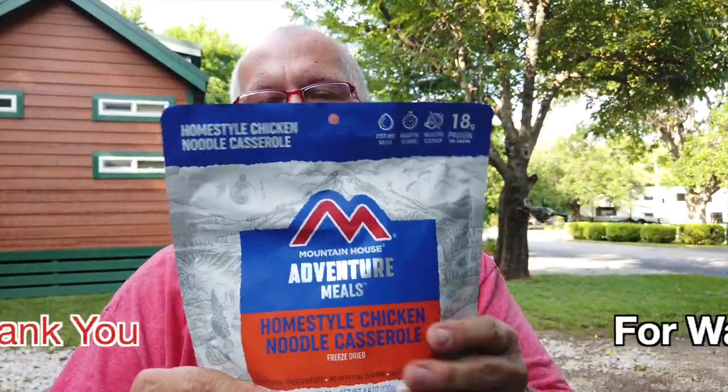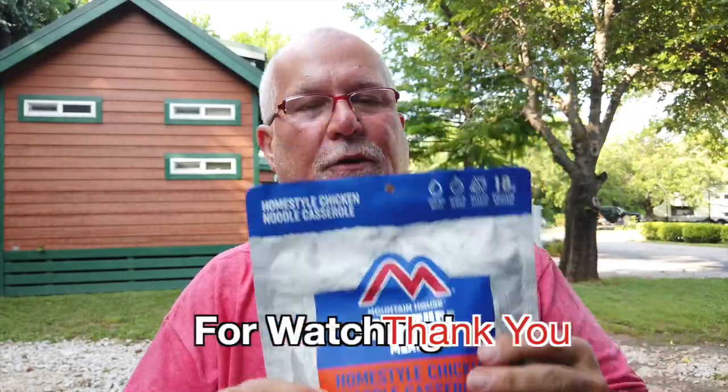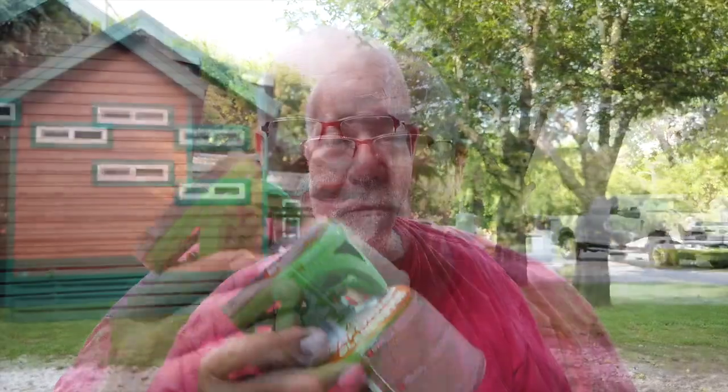This is the new packaging on the Mountain House. They're wider — not like they used to be, which I kind of like because it makes it easier to eat with a shorter spoon. There are some things you need with this: you're going to need some water, some kind of heat source — I've got a Jet Boil stove, awesome stove — and you need the package here.